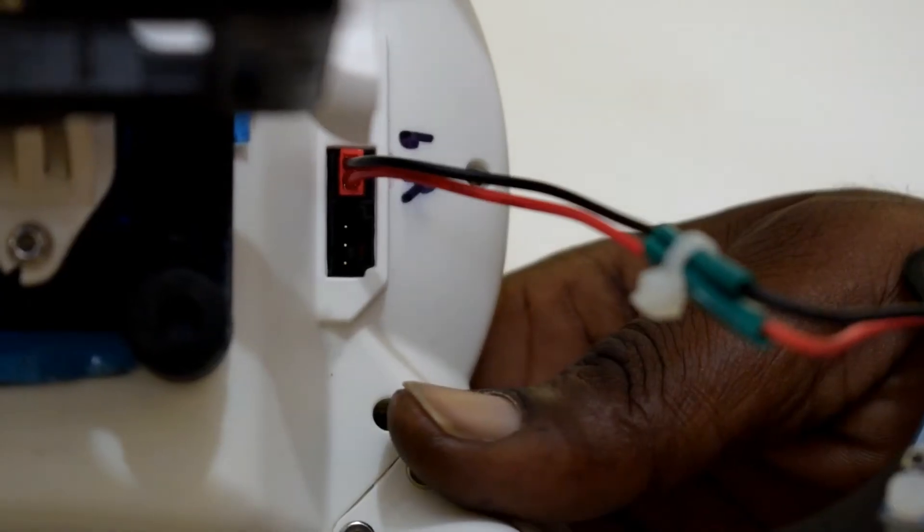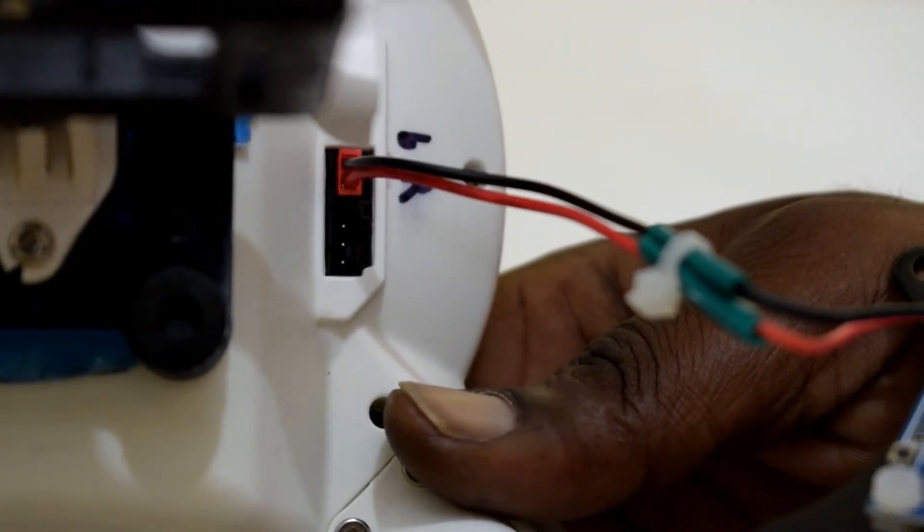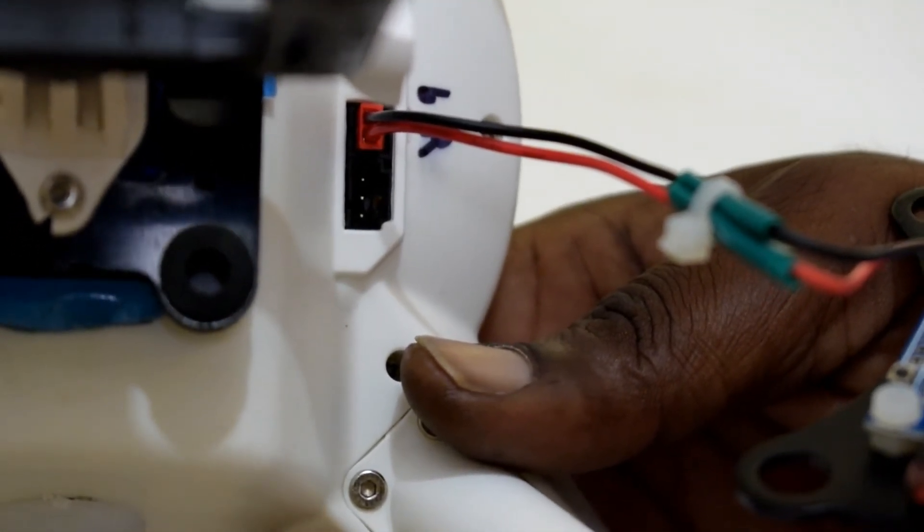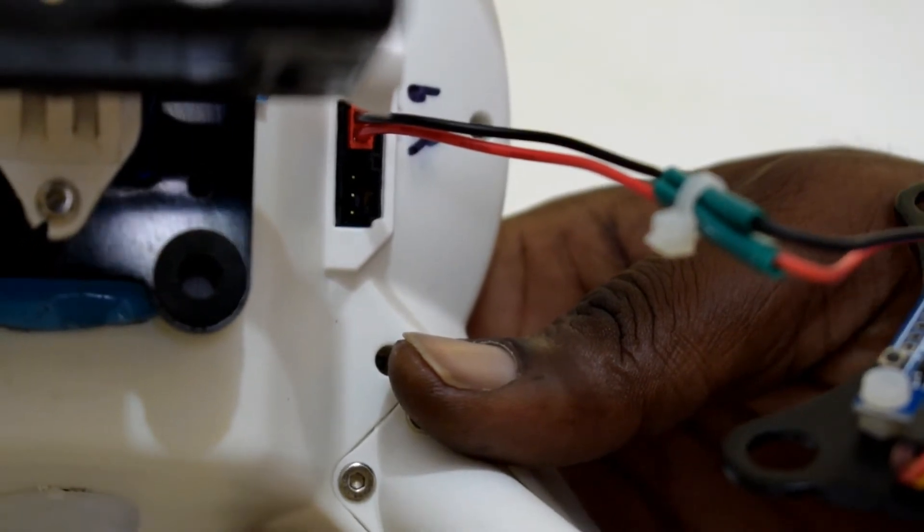This is the final connection — here we have it all connected up. Now just to plug in the XT60 connector from the 3S battery and we'll see how it's going to behave.